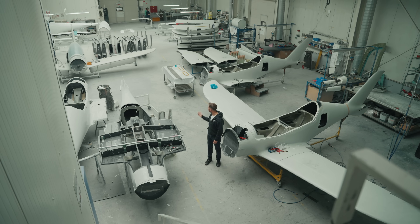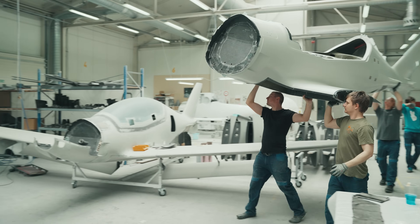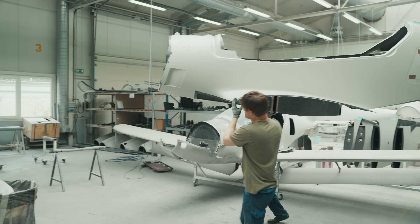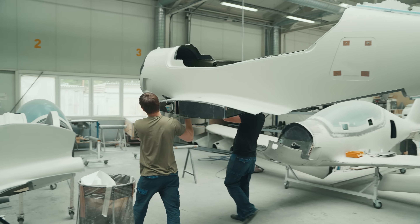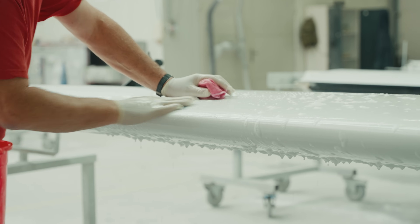Now we are in the rough assembly section of the Shark production. Here the composite parts are glued together, fitted and prepared for the next stage, which is back there — the paint section.